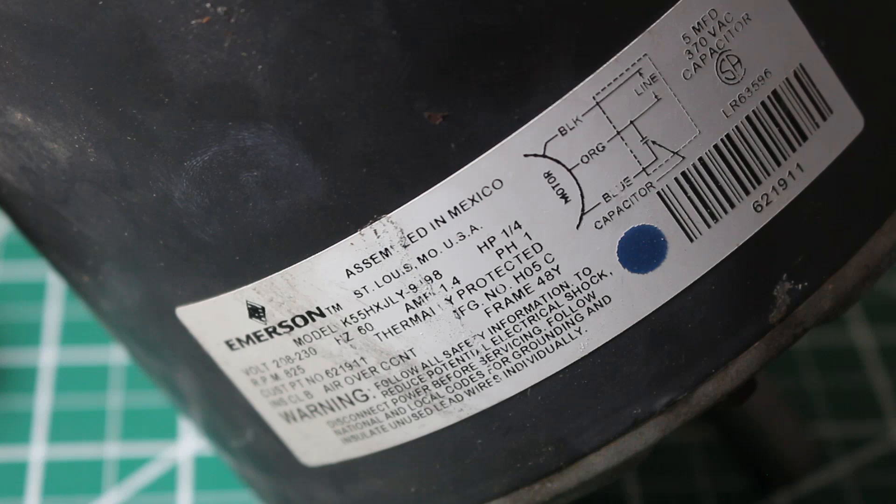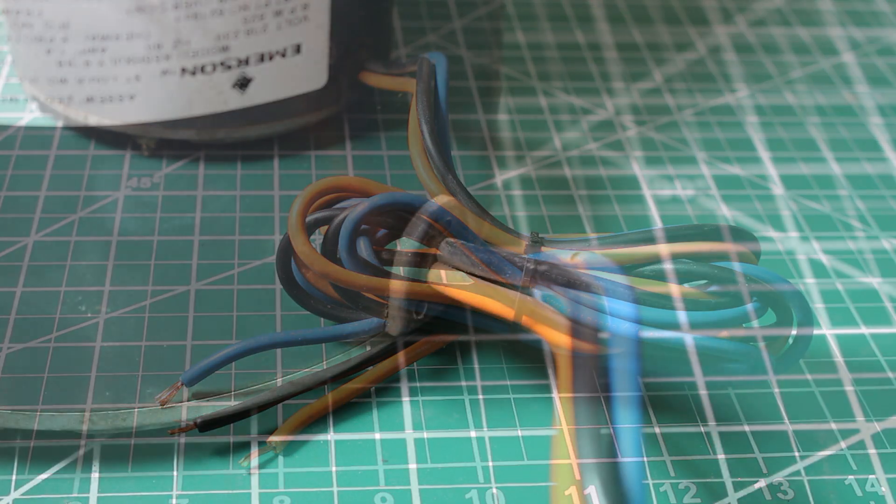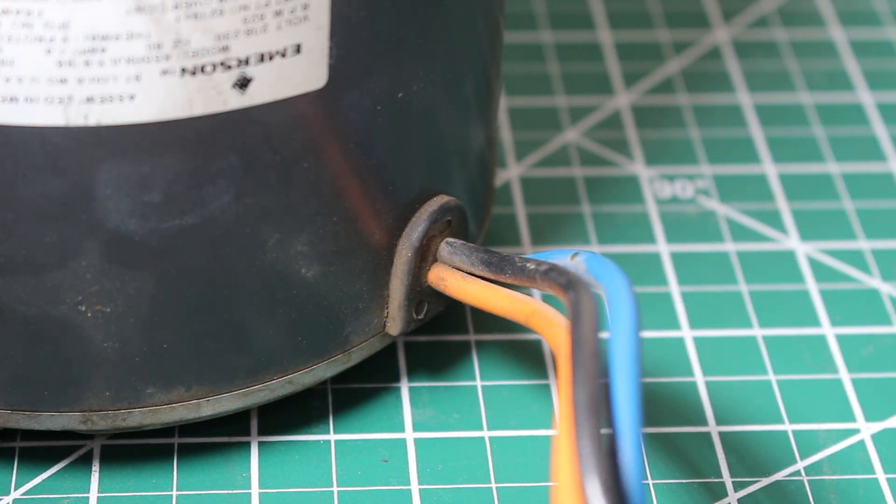This is a 208 to 230 volt single phase motor, and regardless of your voltage this test will remain the same. This specific motor is an outdoor motor where the connections are enclosed and the wires come directly out. If you have this type of motor we're going to perform the test with the wires coming out. If you don't have that type, the first step will be to remove the wires from the motor to isolate it.